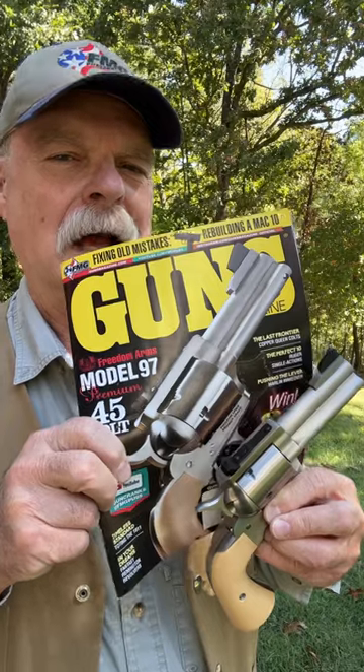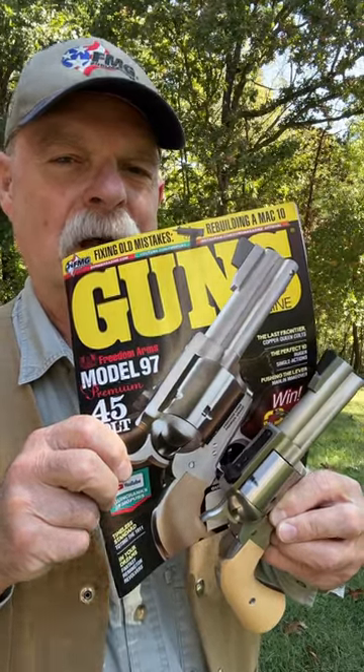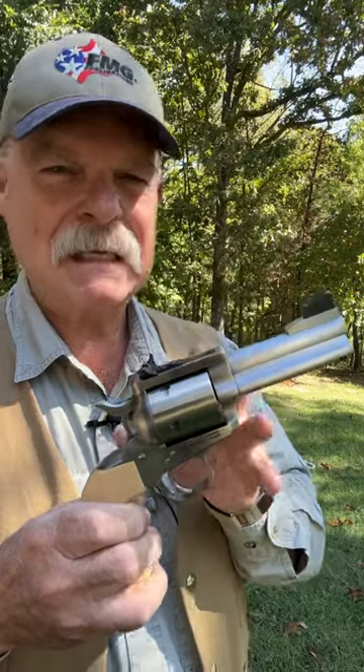If this gun looks a lot like the gun on the cover of the November issue of Guns Magazine, well it should, because it's the same gun that I wrote up for that issue. Freedom Arms Model 97.